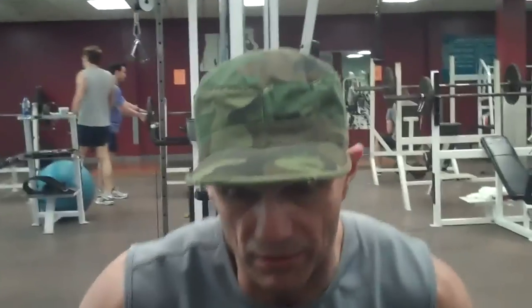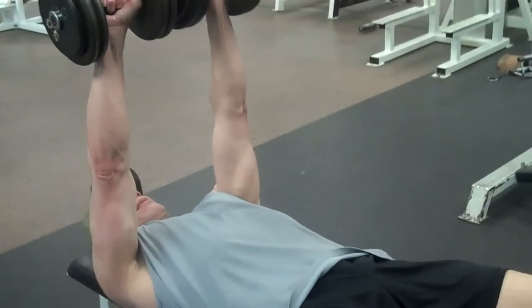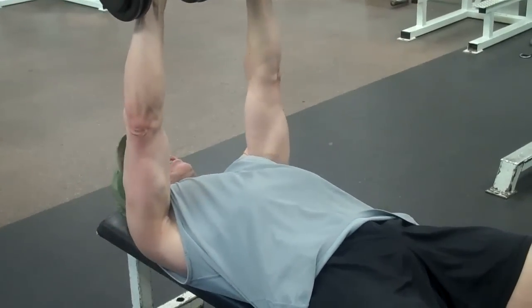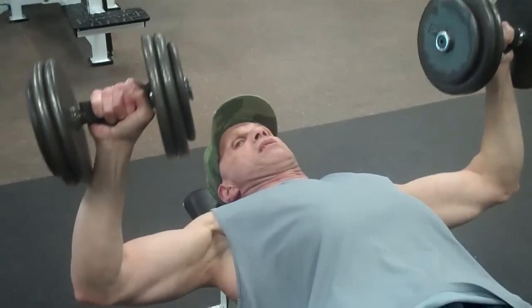Now we're on to dumbbell press — same idea. We'll make L shapes off the bottom of the bench and then push up over the center of your chest where you want to work. L shape, as far as it goes, to the top — apex — squeeze, control, L.